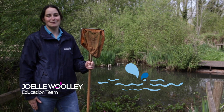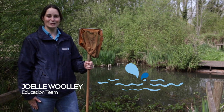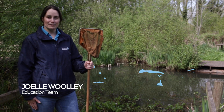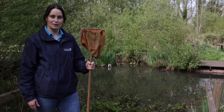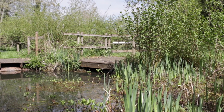Hello and welcome to virtual pond dipping here at Rutland Water Nature Reserve with me, Jo, Education Officer for Anglian Water. Today we're going to be doing some pond dipping. I'll be scooping out nets full of creatures from our education pond and we'll be having a look at them in closer detail in some trays that we've set up on the tables.